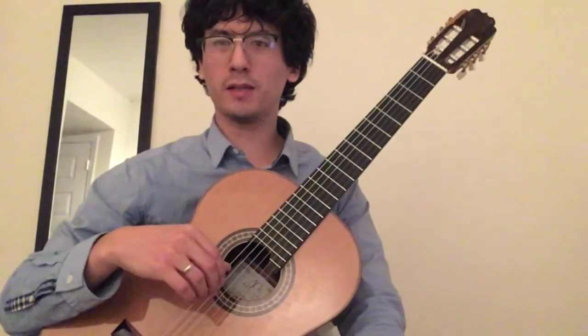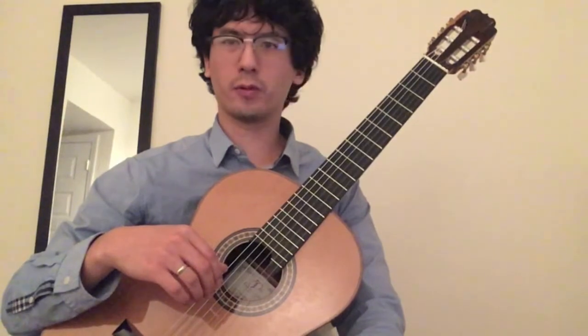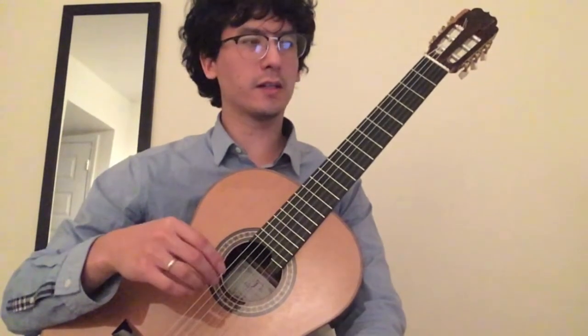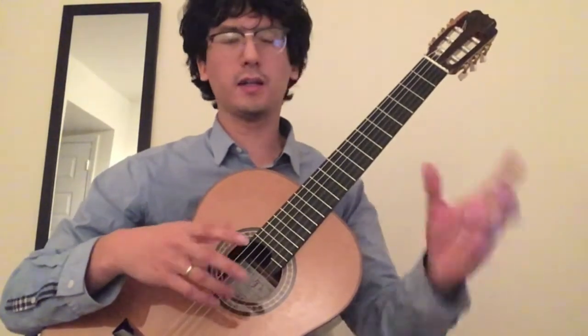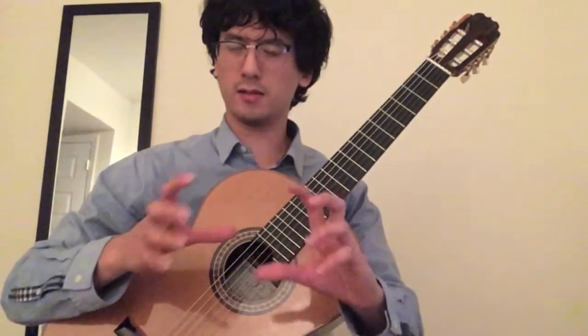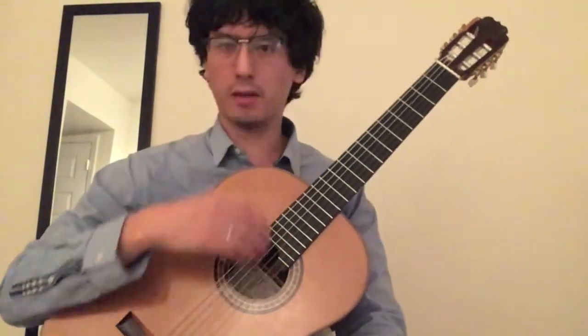Hello. I just wanted to do a quick video on a short Carcassi piece from his method book. It's called Allegretto, and it's from the C major portion of his method book, where he has a scale in C major and some chords and some little short pieces in each key. And this is the Allegretto from C major.